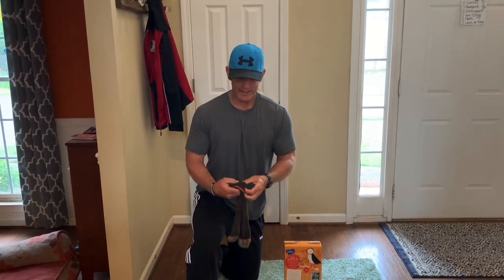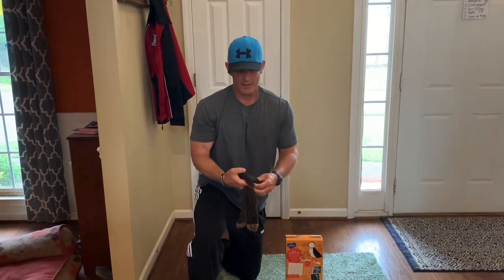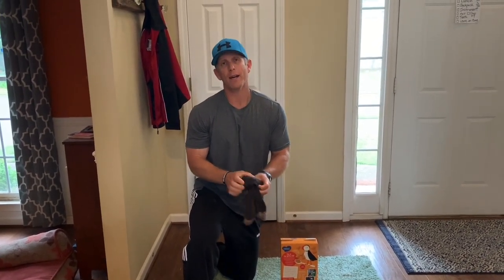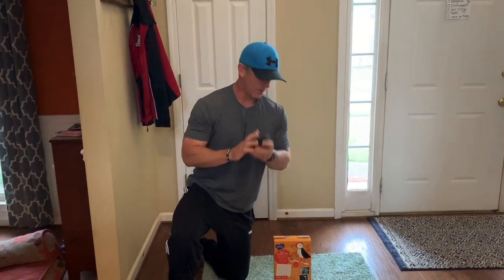Since we are playing inside, the first thing you're going to need is some kind of a ball. We'll make a sock ball. Just keep turning it inside out, and we have our sock ball.